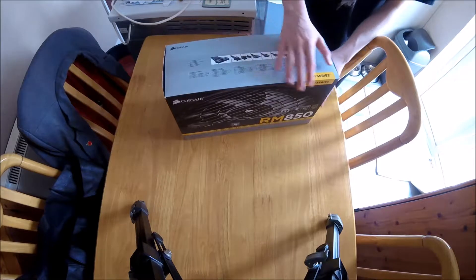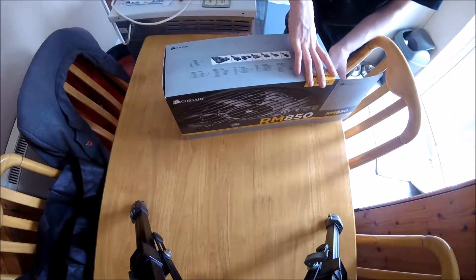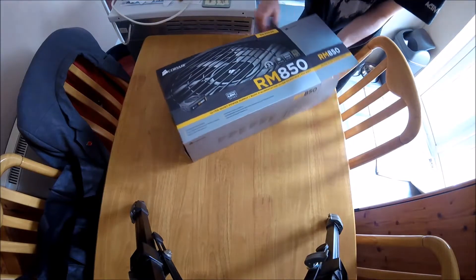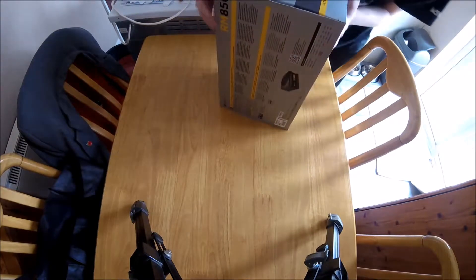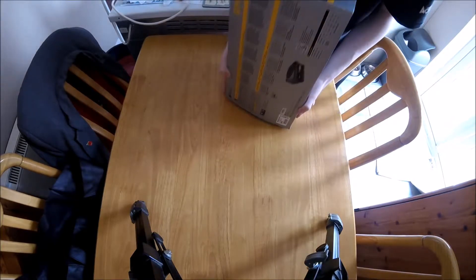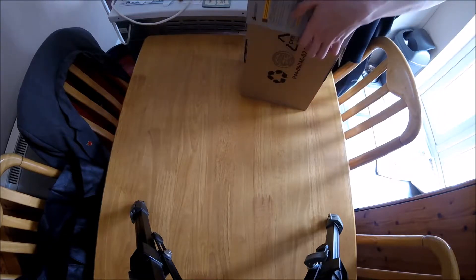Right, let's get the box open and actually get a look at this thing. Guys, sorry uploads on the channel have been so infrequent recently — I've been struggling to find time with my A-levels finishing fairly soon. But I'm trying to get as much content out as I possibly can, which is why I'm doing this unboxing now.